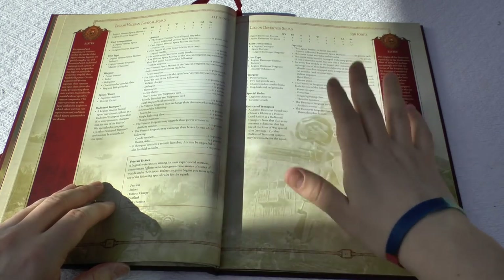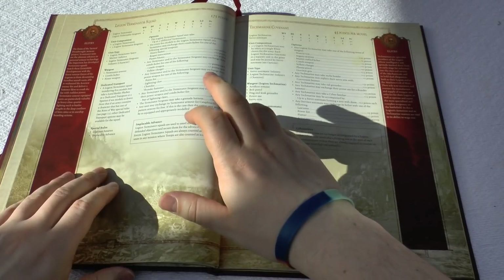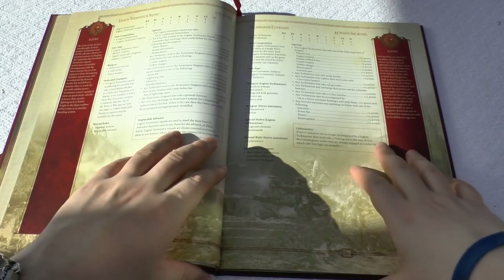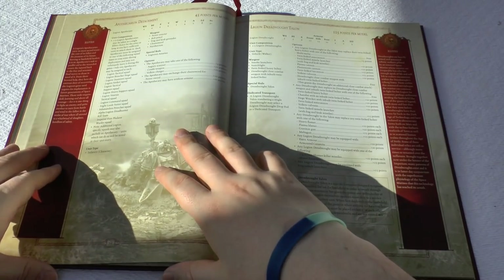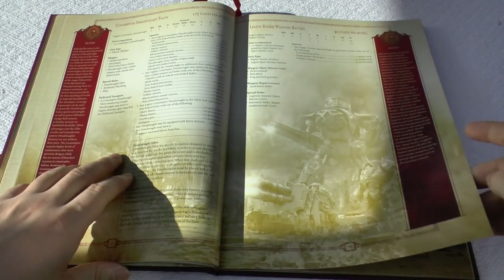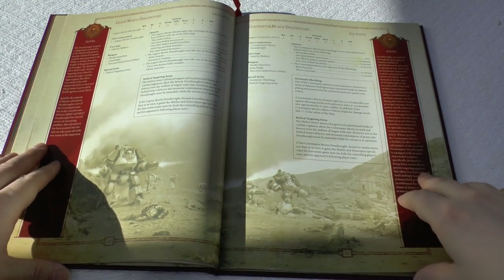Straight into Elites: you've got your Legion Veteran Tactical Squad, Legion Destroyer Squad, and Terminator Squad. You can change your Terminator Armour — either normal Terminator Armour or Tartaros Pattern, or Cataphractii Armour for free, but the entire unit must take it. Cataphractii Armour has a better invulnerable save with some different rules. Then you've got Tech Marine Covenant with Cybernetica, an Apothecarian Detachment, Legion Dreadnought Talon, Contemptor Dreadnought Talon of 1-3, Legion Rapier Weapons Battery with Laser Destroyer, Quad Mortar, and Graviton Cannon, plus your Legion Mortis and Contemptor Mortis Dreadnoughts.